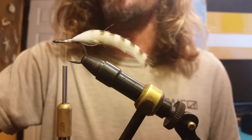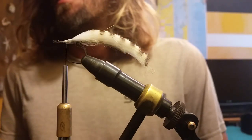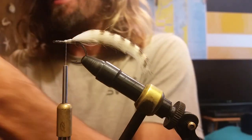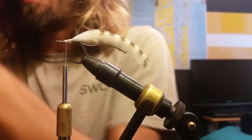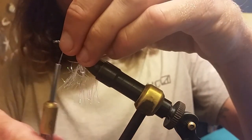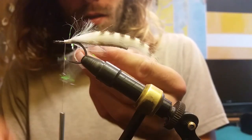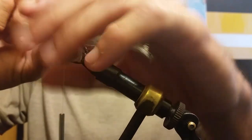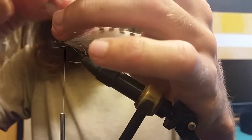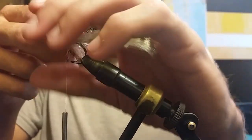Next up is some medium pearl palmer chenille. For this fly pattern, this is pretty much considered the flash of the fly — you don't need much. Just about a two-inch piece because you're only gonna wrap it about two or three times. You want it to look naturally sparkly, not extravagant.